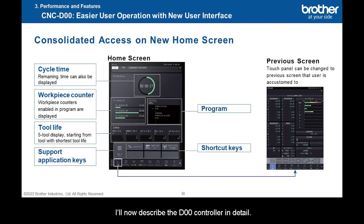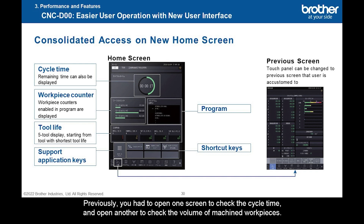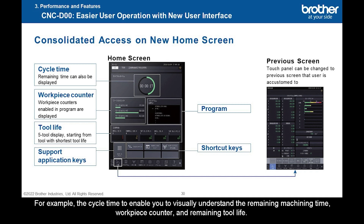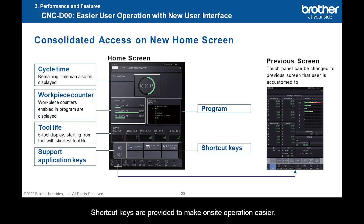I'll now describe the D00 controller in detail. A new home screen has been created. Previously, you had to open one screen to check the cycle time and another to check the volume of machined workpieces. On the new home screen, you can check the information you need at a single glance. The information needed at the worksite is displayed — for example, the cycle time to enable you to visually understand the remaining machining time, workpiece counter, and remaining tool life. Shortcut keys are provided to make on-site operation easier. Conventional screens are still available if you prefer them.